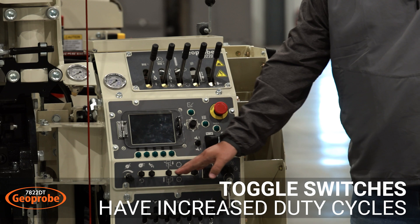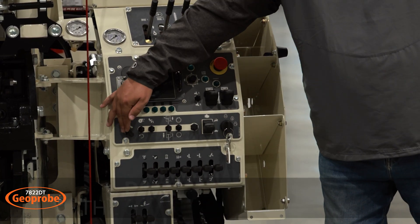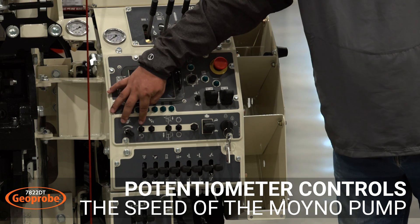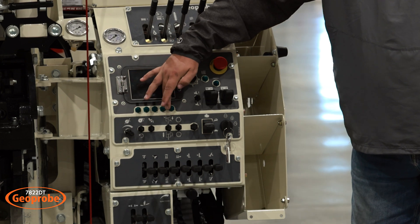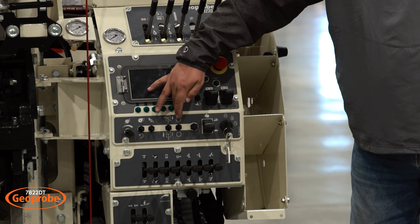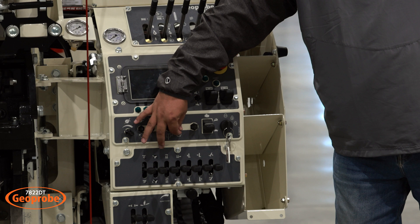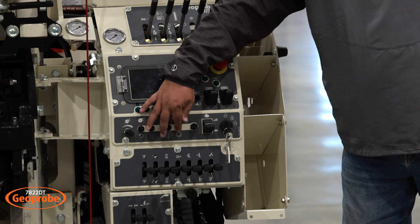Down here we have toggle switches versus the older style rocker switches. You have your potentiometer, your mono on and off, your automatic drop hammer, your regen and CPT controls, and then your rotary from your low side — speeds one and two — to your high side, speeds three and four.